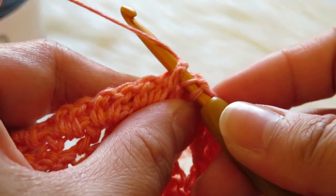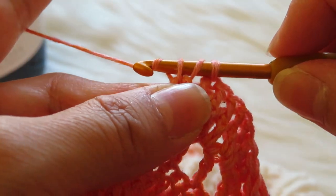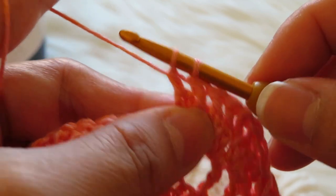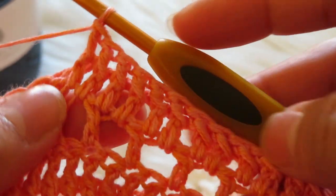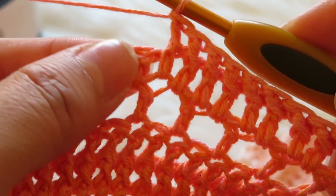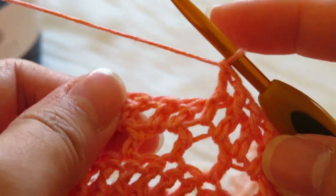Let's continue: yarn over, pull through, then yarn over, pull through, two — then yarn over, pull through two. So guys, that is how you make the front post double crochet. If you still don't get it, just don't hesitate to come back and repeat the video. Don't forget to subscribe, like, and share with your friends — I'll see you next time, bye!